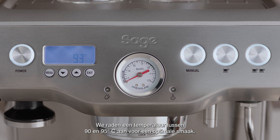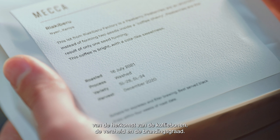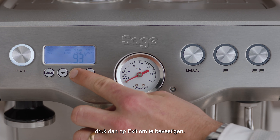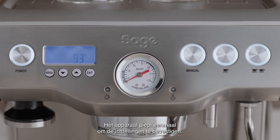We recommend a temperature range between 90 and 95 degrees Celsius for optimum flavor. The optimum temperature will depend on the origin of the coffee beans, their freshness, and the degree of roast. Once you've reached your desired temperature, press the exit button to set. The machine will beep once to confirm the settings.